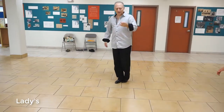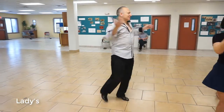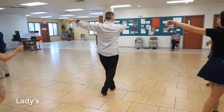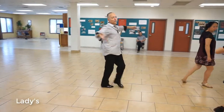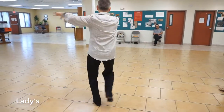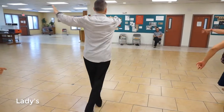One, a two, crossbody, leave three, up four, underarm spin, five, a six, side open break, seven, a eight. Back spot turn — you go forward, forward, forward. So you're going to go forward, forward, forward, side open break. Forward, forward, forward, side open break, underarm turn.